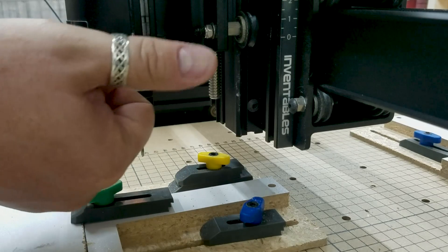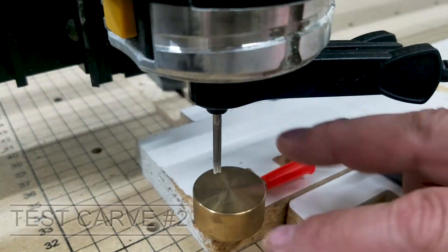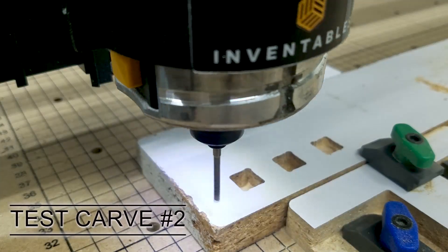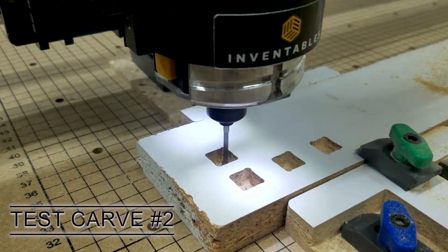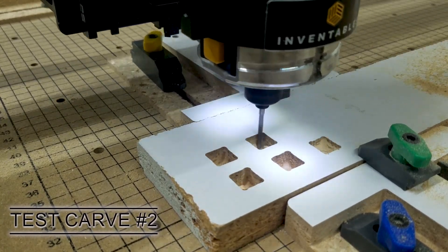That's good — we're good there. We want to make sure that that is tight. For the second test, I still used a 1/8 bit, but now that I've got those wheels tightened up, I wanted to see if we were still dog boning. There was just a little bit of dog bone, but nowhere near as much as the first carve.